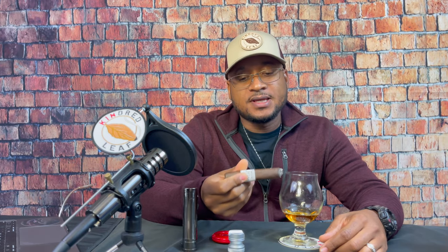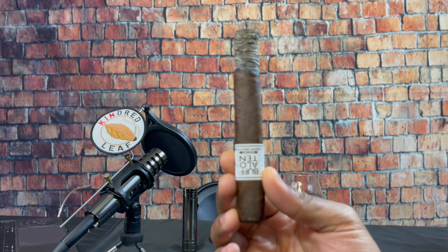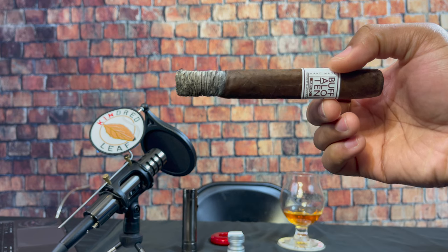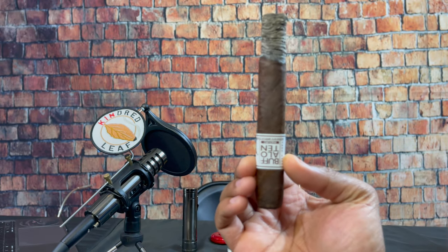All right, camp folk, we're back. I'm in the second third of the Buffalo 10, and I got to tell you, I don't know why this cigar is priced as low as it is, because this stick smokes like a $10 stick. I would have gladly paid above $4 for this. The value, the complexity, the way it's smoking right now — the ash held on right to the second third, smoking perfectly. The build is perfect, the smoke is perfect, and the flavors are very consistent.